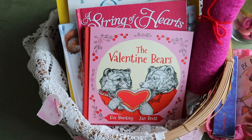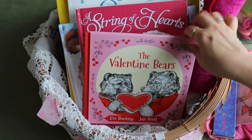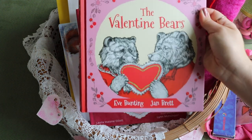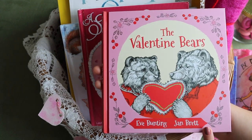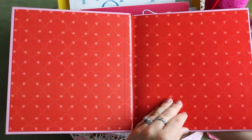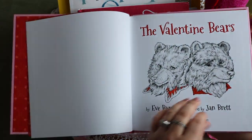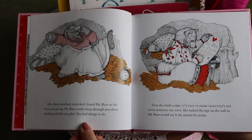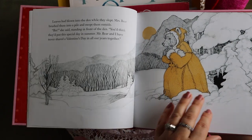The basket is centered around this book this year — The Valentine Bears by Eve Bunting, illustrated by one of our favorites, Jan Brett. I love the story of these bears serving one another, centered on love of course, and it also opens up a discussion about hibernation. It reads: 'Dear Mr. Bear, you are my valentine.' Mr. and Mrs. Bear always slept right through Valentine's Day, but this year Mrs. Bear has a surprise for Mr. Bear, and he just might have something planned for her too. I love these whimsical illustrations.